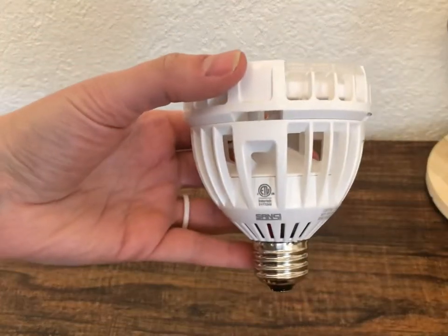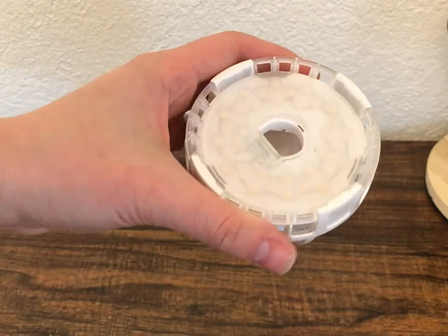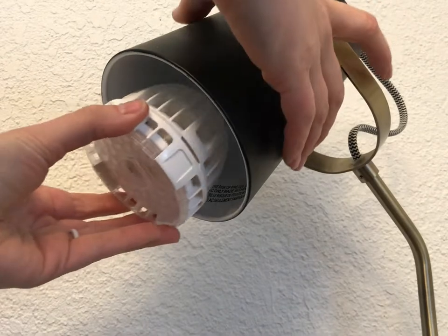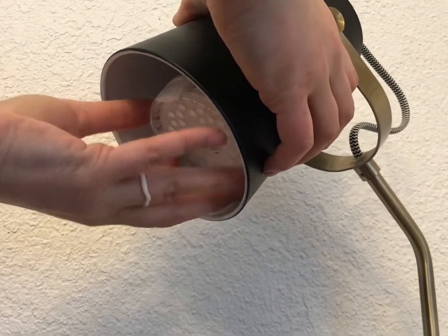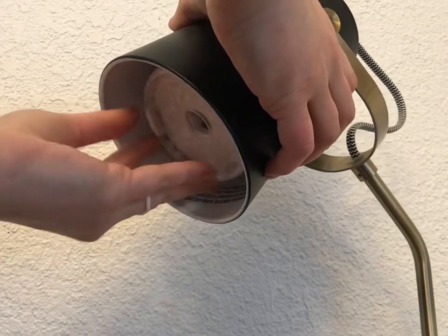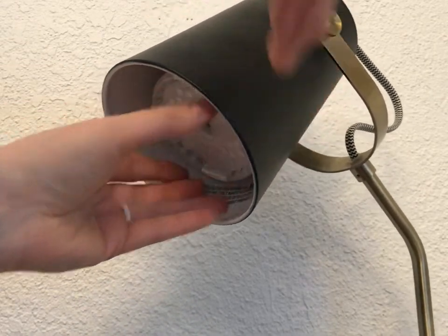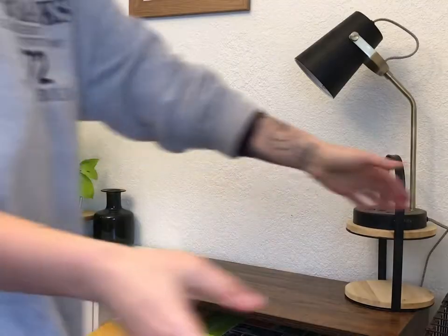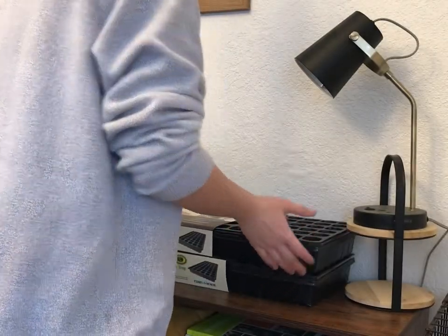Here I have a full spectrum grow light bulb that my sister actually gave me — I will link it down in the description below. Full spectrum light actually helps every single stage of plant growth. I'm screwing this into just a random lamp we had laying around the house, and now I'm just going to set my tray up underneath the grow light.